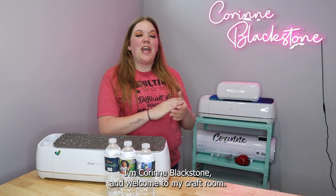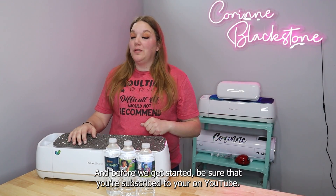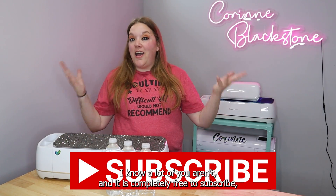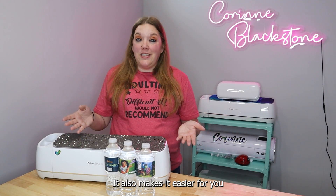Hi everybody, I'm Corinne Blackstone and welcome to my craft room. I'm so happy to have you here today. Before we get started, be sure that you're subscribed here on YouTube. It is completely free to subscribe, and that way you don't miss out on any of the fun and crafty content we have coming. It also makes it way easier for you to find any of my tutorials here on YouTube anytime you need them.